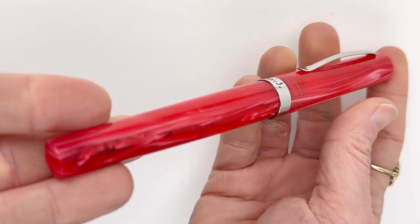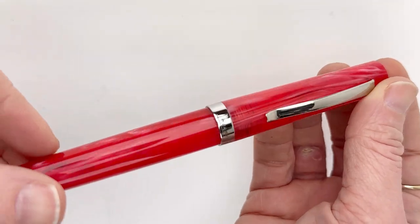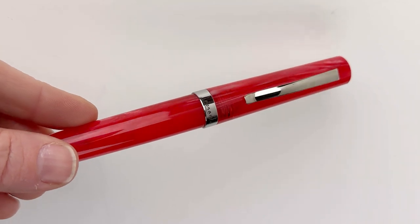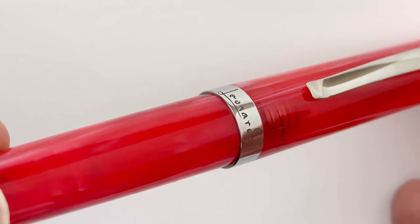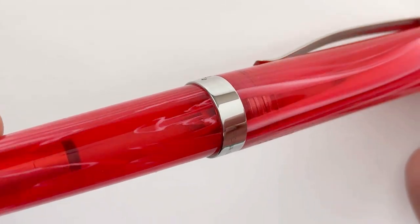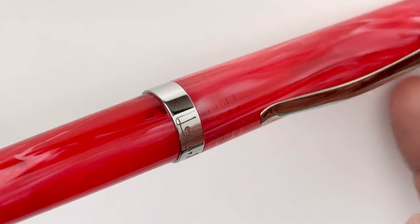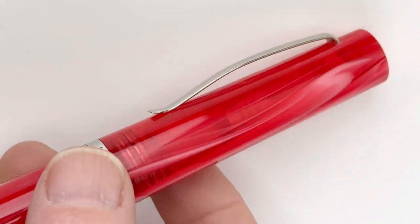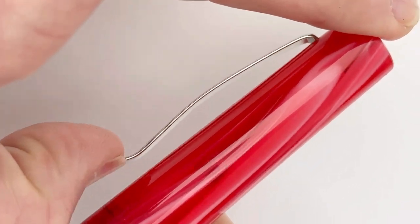This is the first pen and it's the red version. It's not a clear transparent demonstrator, but it does have a bit of translucency in the acrylic so you can see a bit of what's going on inside the pen. The trim is chrome and does have the Leonardo name in a script on the front, and then in a blockier text font on the back is Officina Italiana.